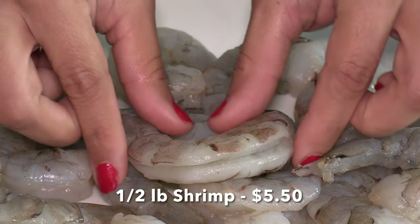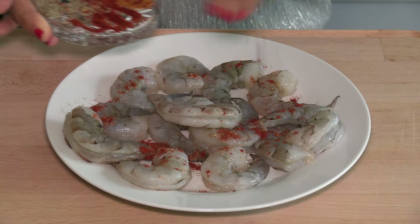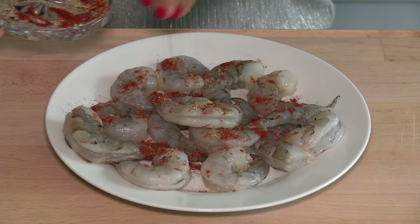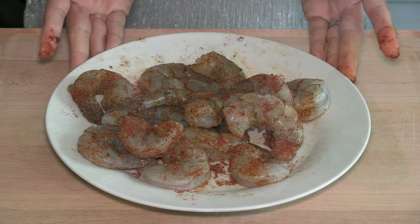Half a pound of shrimp — I've already deveined them. Season the shrimp with the same seasoning used for the other proteins. Coat them well on both sides and set them aside.